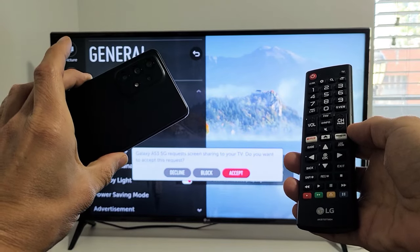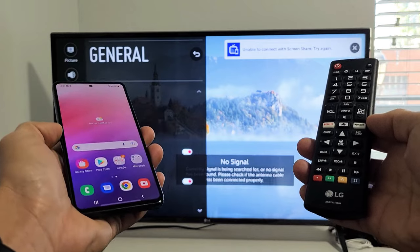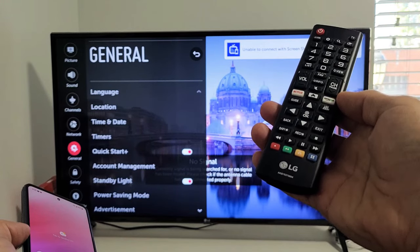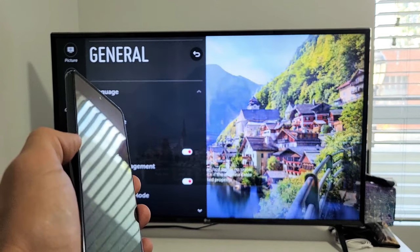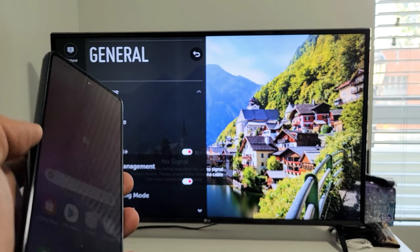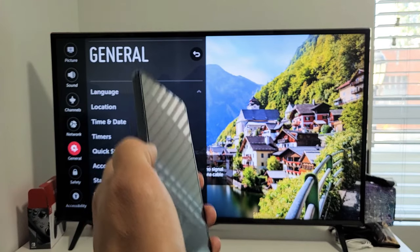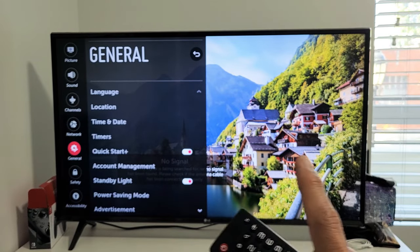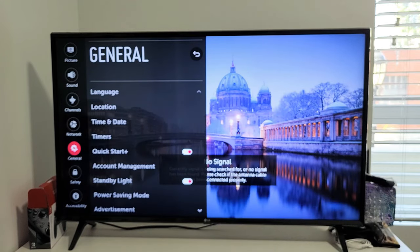I have here a Samsung Galaxy A53 smartphone. I'm going to show you how to wirelessly screen mirror to your LG smart TV. The first thing I want to note is regarding the connection — it's a direct Wi-Fi Direct connection using Miracast. The connection has nothing to do with your home Wi-Fi network.